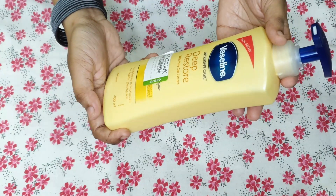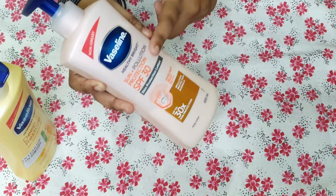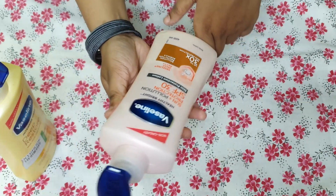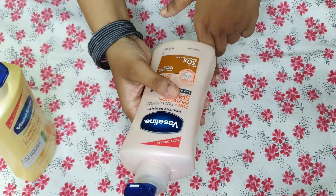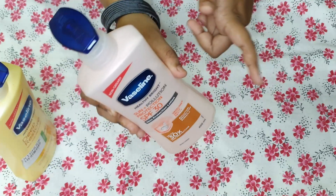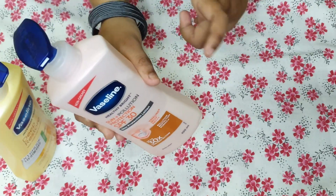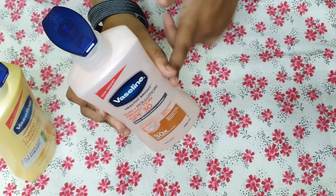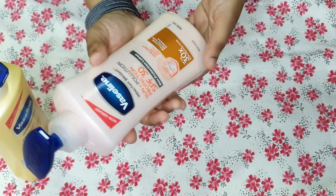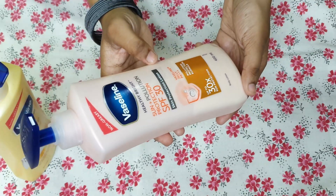So that covers Deep Restore. Now, as you can see, this is the next variant we are going to compare with Deep Restore. This is Vaseline's Healthy Bright Sun Plus Pollution Protection SPF 30 formula. It is a sun protection lotion that claims SPF 30 and PA++, protecting skin from UVA and UVB rays.